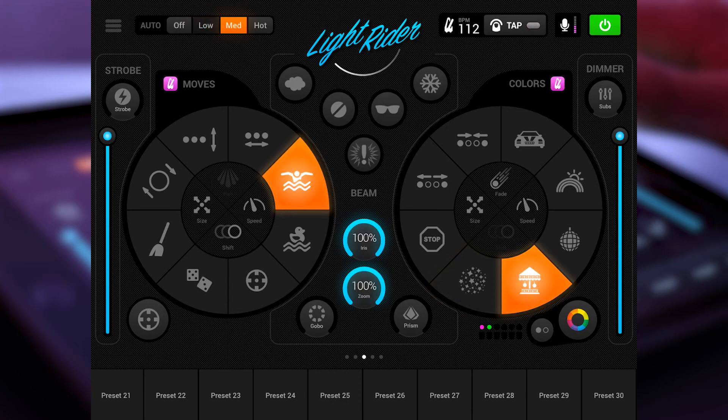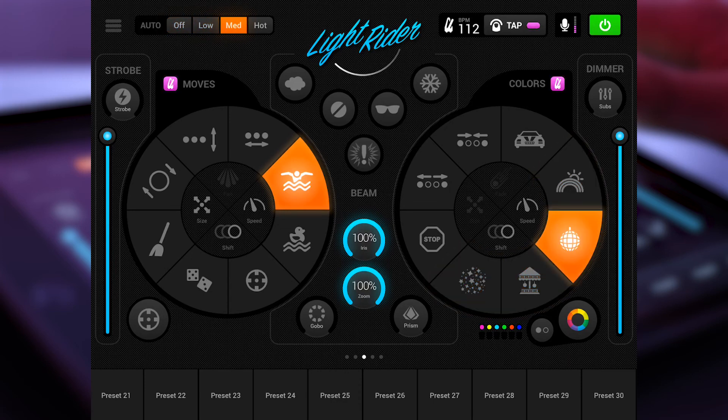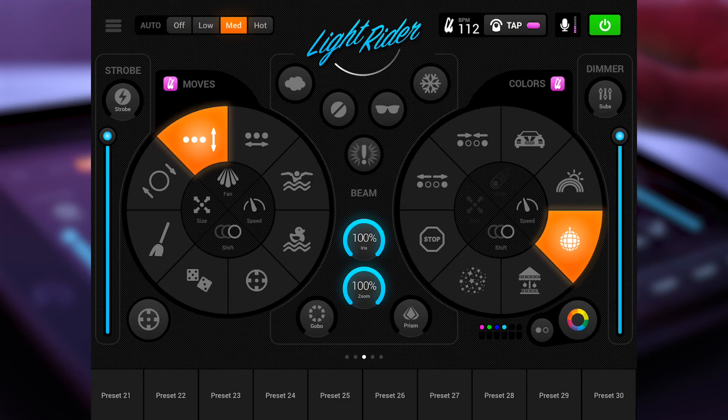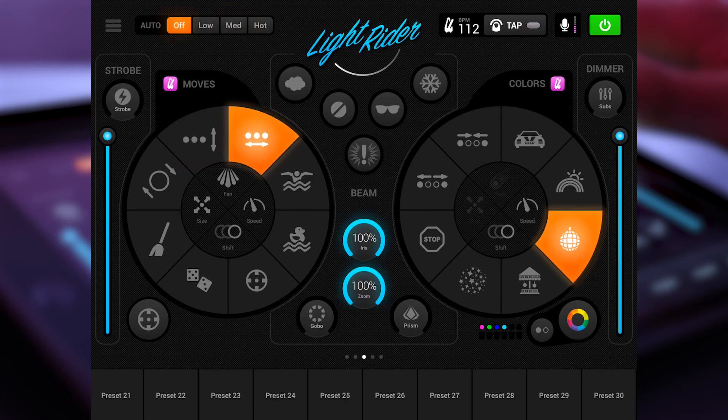On the left side we have the move effects, where if you have a moving head or scanner you can select different kinds of effects. I will explain what the effects look like and what possibilities you have to control and change them in a different video. On the right side we have the color effects, with more possibilities that I also explain in another video. If you look at the app overall, it looks a bit like a DJ controller with a left deck and a right deck — it's pretty intuitive to control.